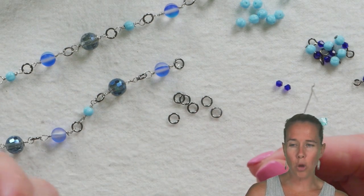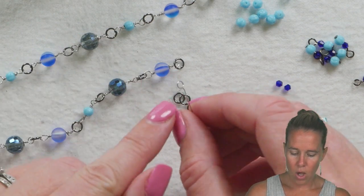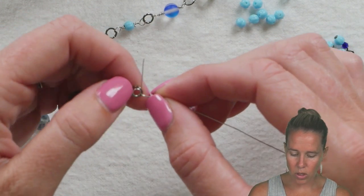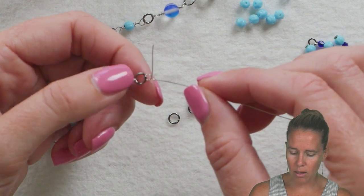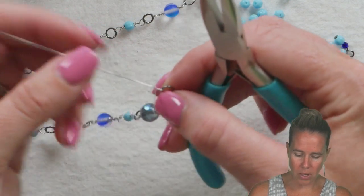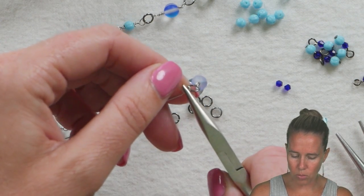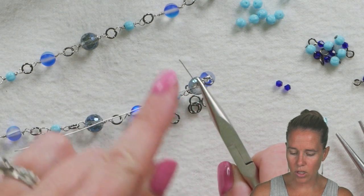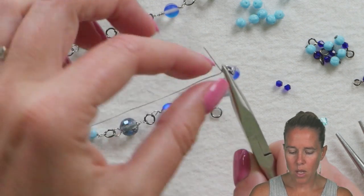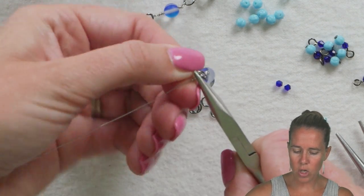I'm keeping the jump rings closed — I don't want to open them because they can then come open. These are a sturdy 20 gauge five millimeter ring. I'm going to take my ring and pop it in between that loop — that eye pin I just made. Grab with your needle nose pliers, let the eye pin lay down, hold that little loop, and leave the wire that's crossing over outside of those pliers. While holding the head of the eye pin, we're going to wrap that wire around it three times.